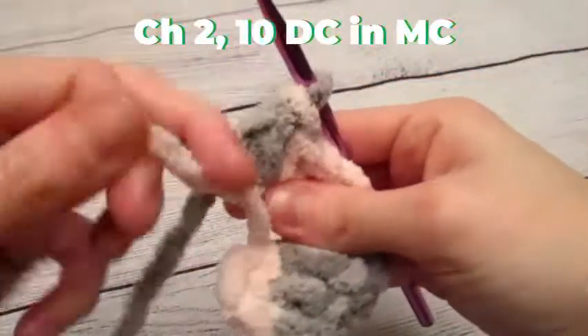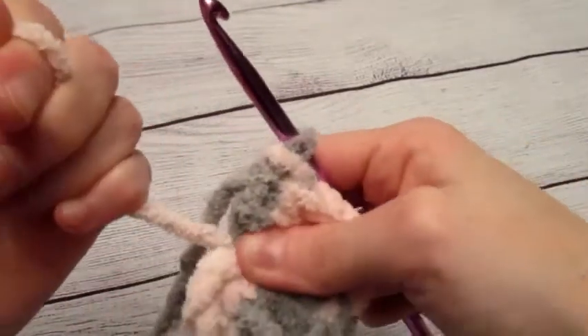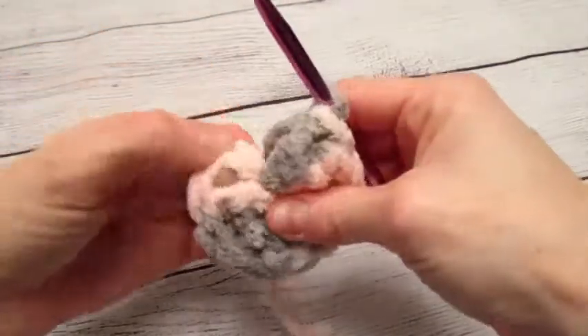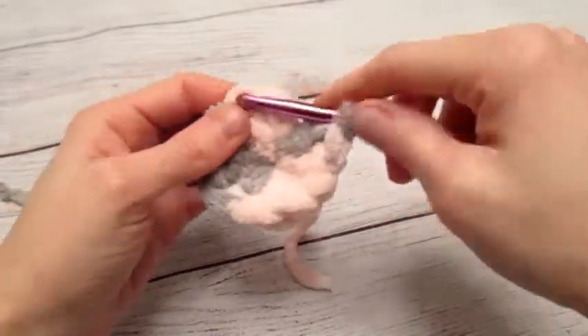Okay, now we're going to pull this tight — pull it as tight as possible without breaking it. Then in the top of the first double crochet, we are going to slip stitch.